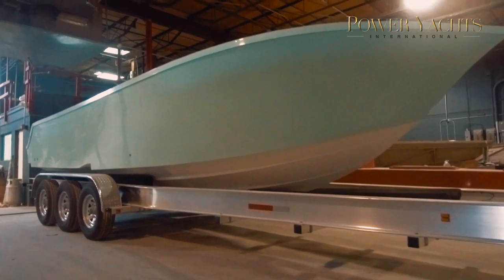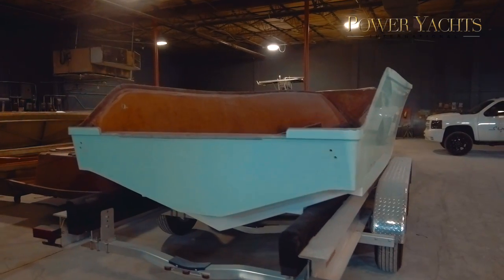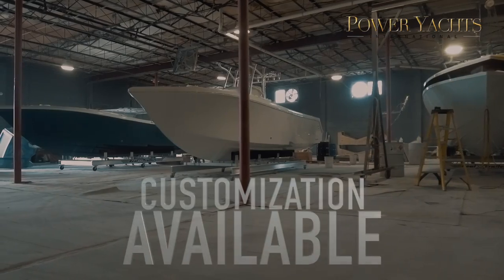The 26 is the first model that we offered. It is a two-piece boat, all composite construction. All the fittings are Gemlux fittings — we don't use anything that's below standard. All of our stainless is 316 stainless, which is industry standard. The boat holds 150 gallons of fuel and 30 gallons of water.